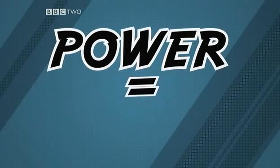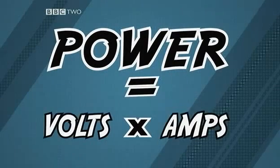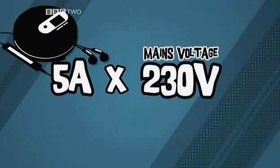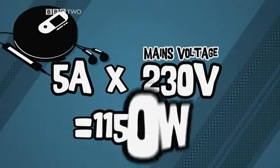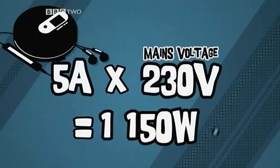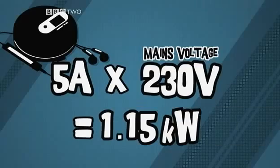Power is measured in watts. Power equals volts times amps. So a CD player using 5 amps from mains electricity at 230 volts will use 1,150 watts of power. Above 1,000 watts we use kilowatts, so 1,150 watts is 1.15 kilowatts.